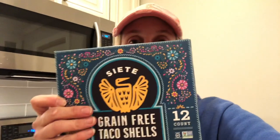I'm so excited to try these — they are grain-free taco shells. They are vegan and awesome. They're made with cassava flour, avocado oil, pumpkin seed meal, pumpkin powder, sea salt, and psyllium husk powder. They taste delicious. This whole brand is great — I've tried their frozen tortillas and their chips too, and they both taste amazing.